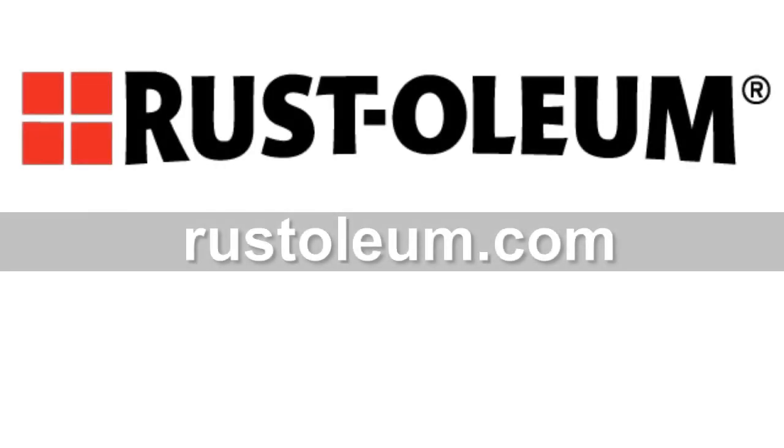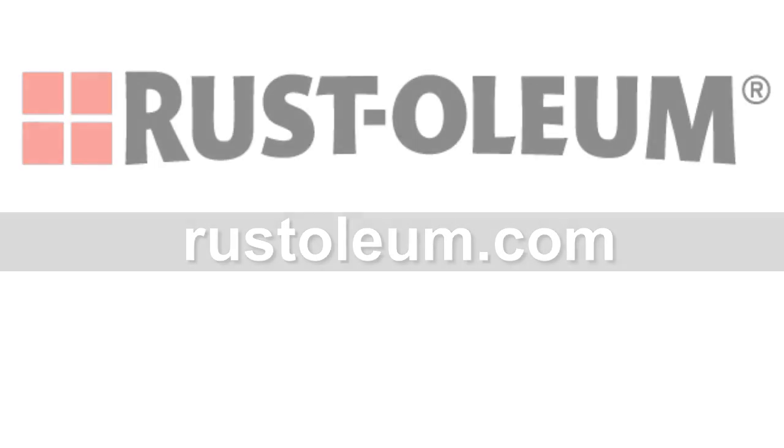For additional information and how-to videos on a wide range of Rust-Oleum products, visit Rust-Oleum.com.